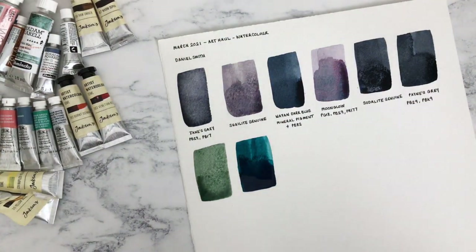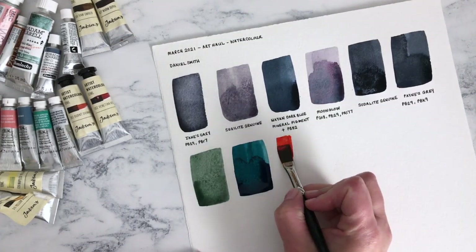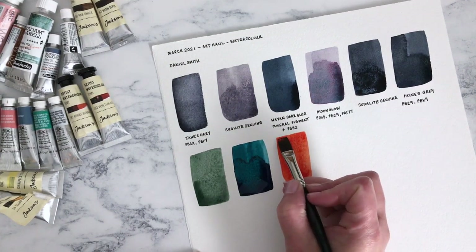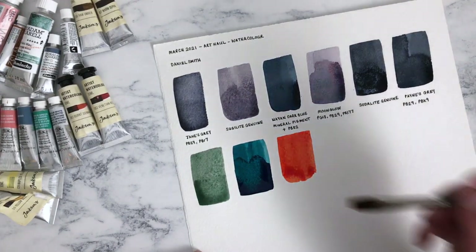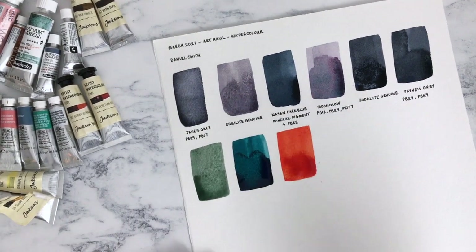The last one is Transparent Pyrrole Orange. I'm going to open it over here just in case it decides to explode — it didn't, it's all right. By the way, I decided to write the names underneath while I'm recording the video, so it's much easier to refer back to. Oh, this is super bright and vibrant. I wanted this one for an autumn palette I'm going to be putting together, and I think it's going to be a great one for my larger general palette as well. It's so pure, that colour. It's so interesting to see how these dry — some are so much more granulating than others, and that is the joy of watercolour.